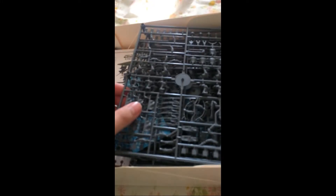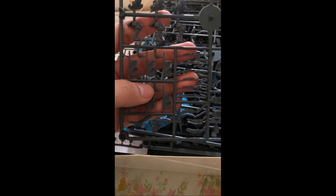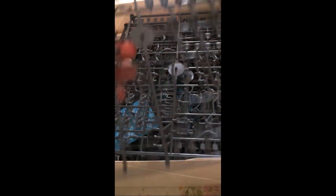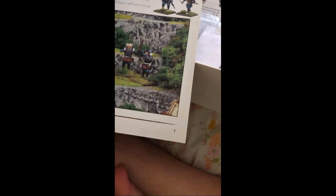Oh my god, yes — look at those sprues! You've got the little banner pieces and I think this is a cavalry sprue right here. And here's the rulebook for this particular set.